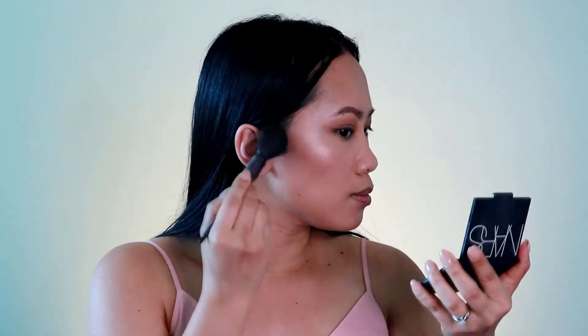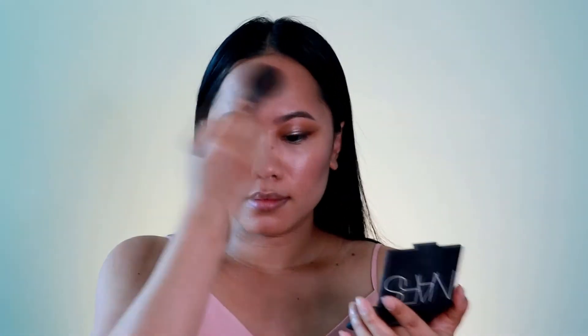Now I'm applying the Laguna bronzer on top of the contour to warm everything up.